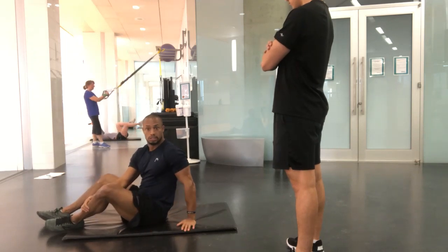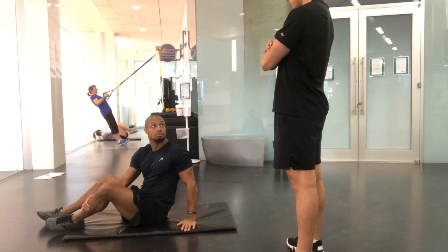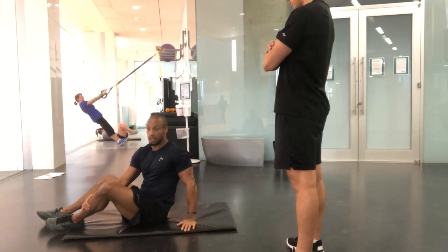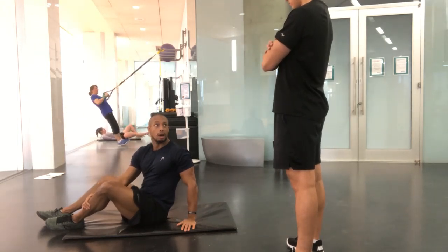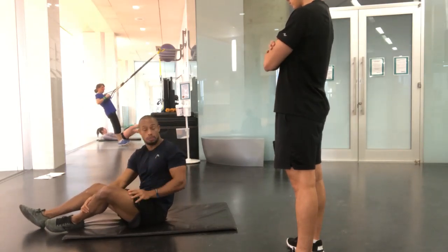This is an endurance test. I get them to do as many as they can in a minute. A good number for an abdominal wall test is about 20 to 25 reps — anybody higher than that has a pretty strong abdominal wall. We're not talking about the deeper core muscles here though.